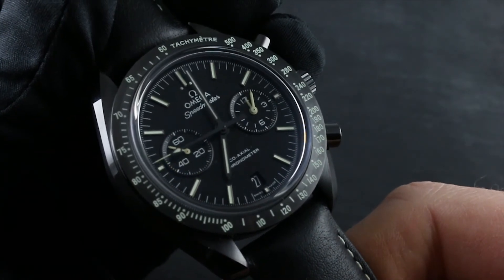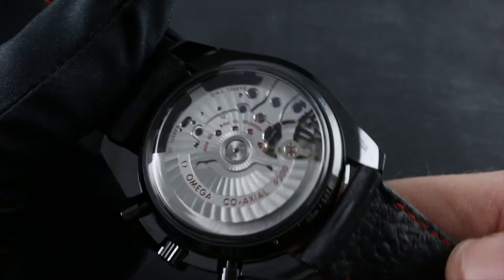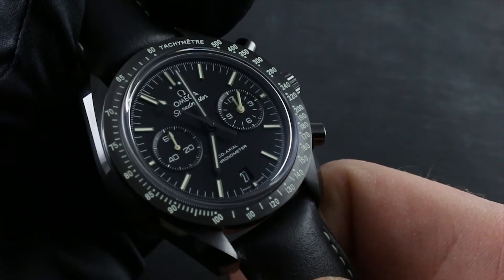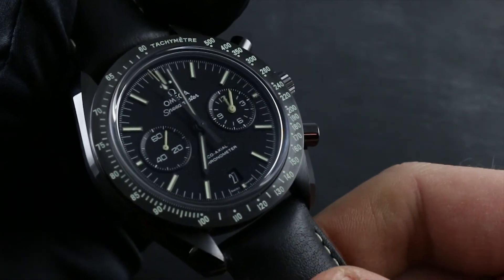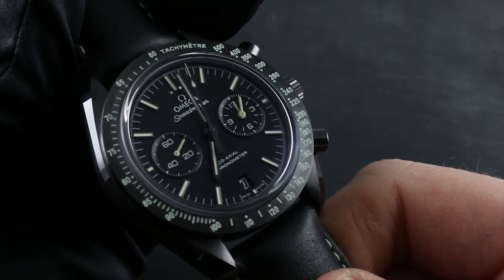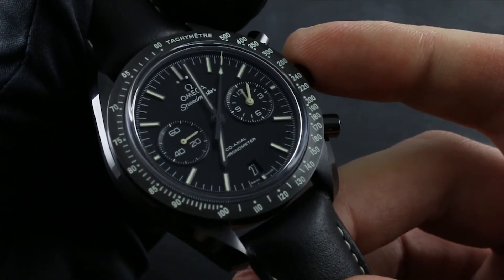With respect to shock, though the watch has a robust resistance to common shocks — and as sports watches go, the free-sprung index with the full balance bridge gives the watch a good deal of protection — nevertheless, the most concussive activities such as golf, tennis, batting, firearms marksmanship, mountain biking, or ATV riding should be avoided while wearing the watch.